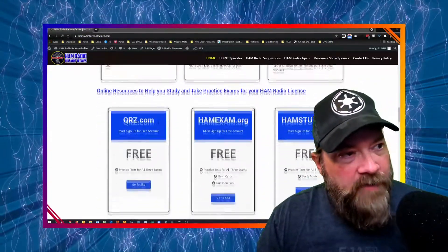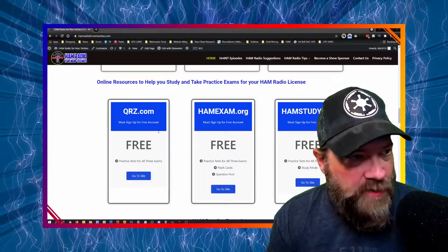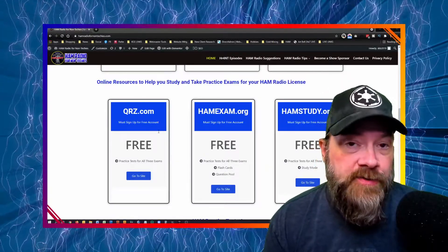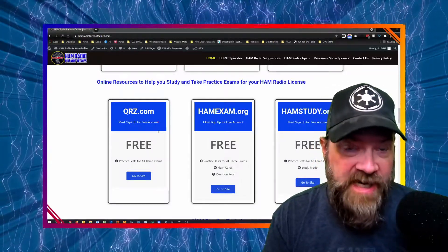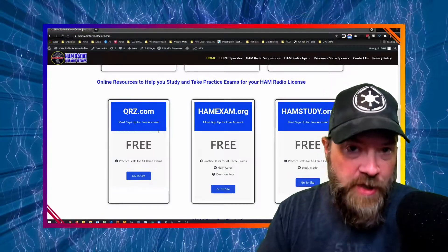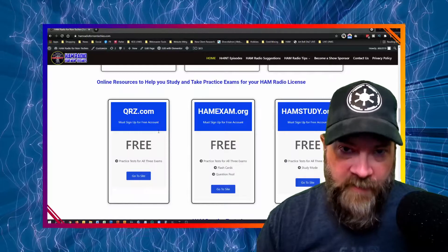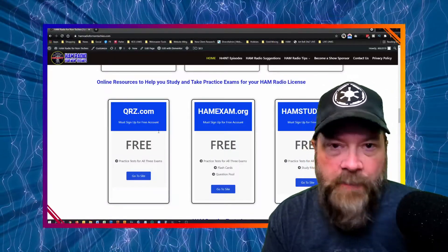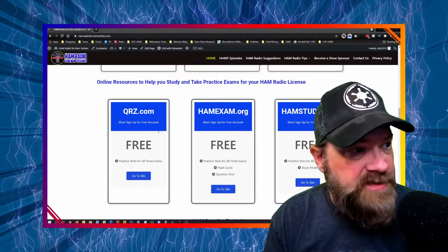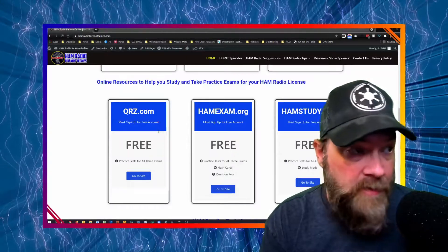If you want online resources, I have the three top online resources that are free, giving you practice tests, flashcards, question pools, and study modes for taking your tests that'll work in conjunction with the books. The questions are universal throughout all the tests. So any of these sites here — qrz.com is really good for just doing the exams, and there are other things you'll want to use with QRZ once you get your call sign and actually become a member.